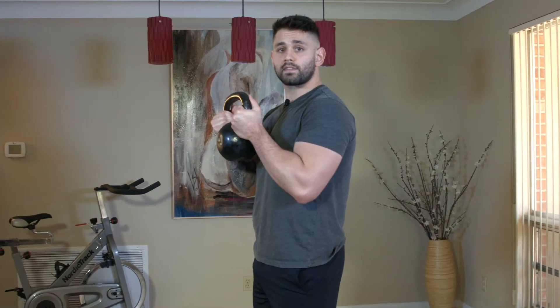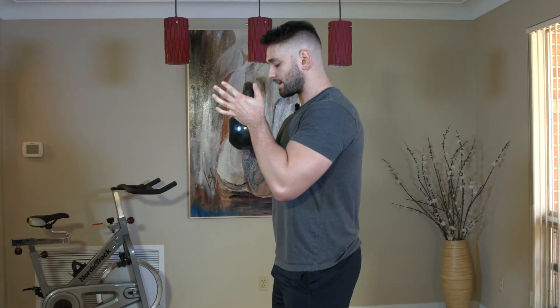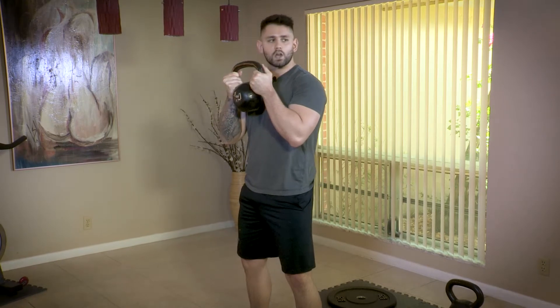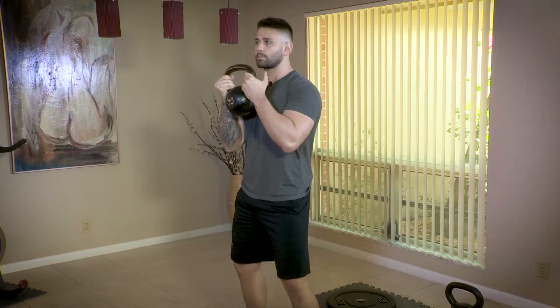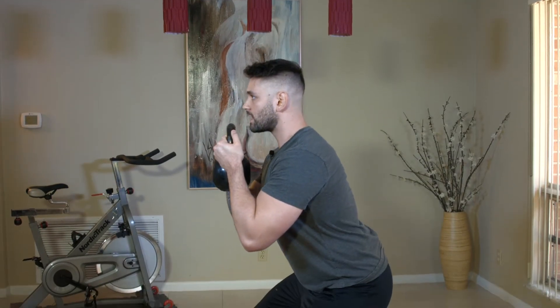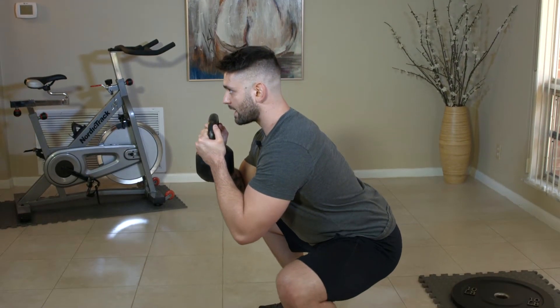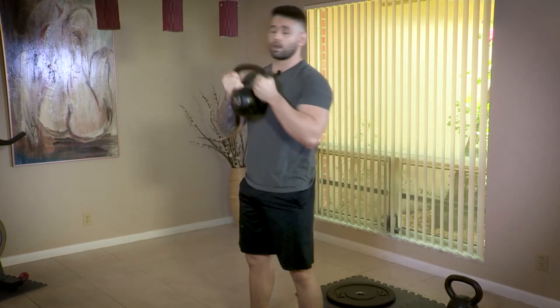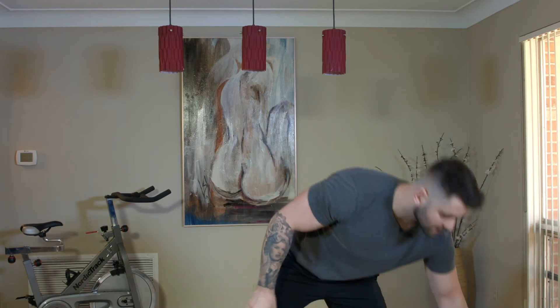I'm going to do the same thing — start with the kettlebell tight to my chest, feet shoulder width apart. A slight extra rotation of the feet is okay so that we can open up our hips. From there it's the same movement: drive my knees out, keep my chest tall, abs tight, squeeze the glutes even at the bottom, then stand and squeeze. Try 3 or 4 sets of 8 to 12 reps and let me know how your body's feeling after that. Give it a shot, let's go.